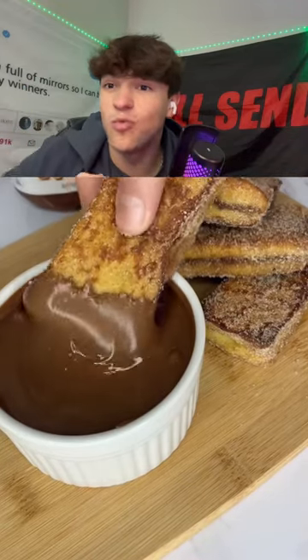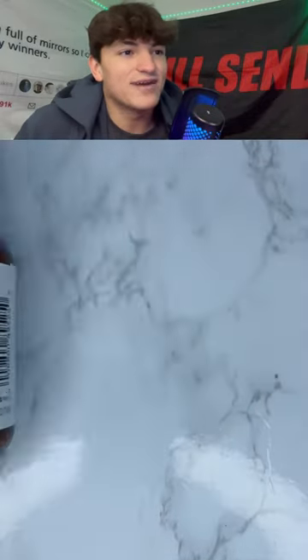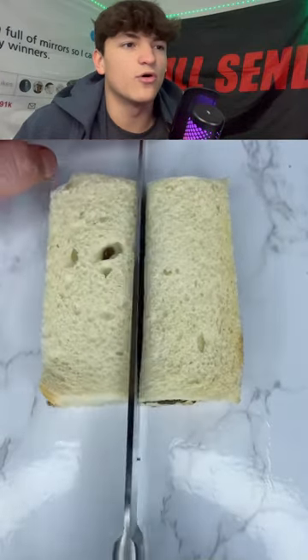This is how you make a Nutella French toast — watch this. A little Nutella French toast tutorial, okay, easy. I feel like I could never figure it out. I don't know, even watching this I probably still wouldn't know. Wait, okay, this is pretty simple.